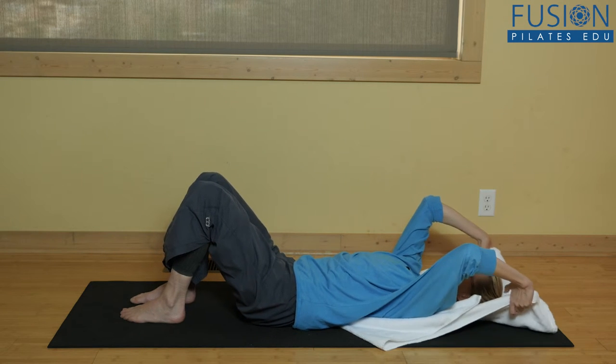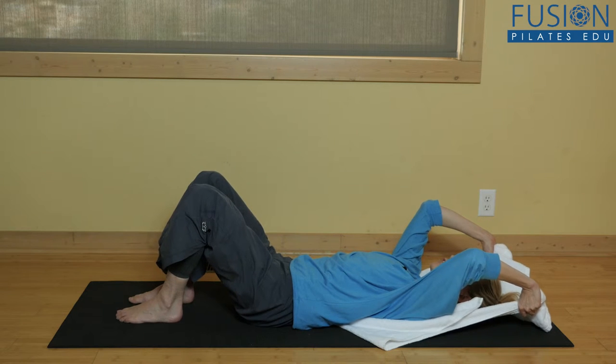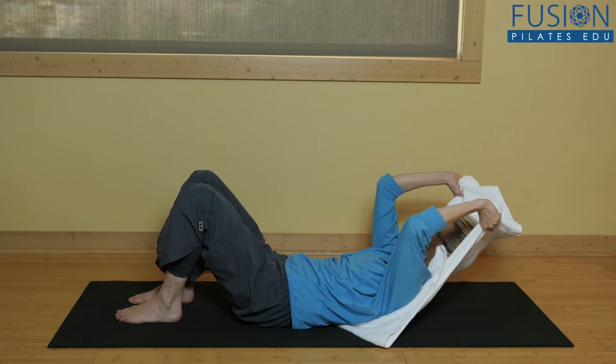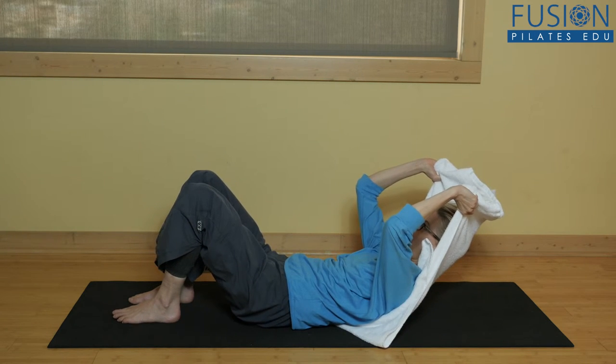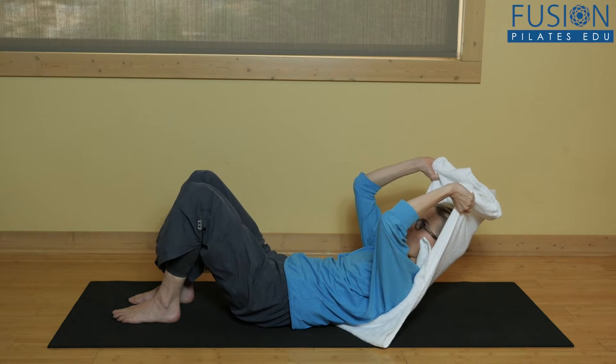From here, on your exhale, reaching into your feet and the back of the pelvis, you're going to carry yourself up into your ab curl. You want to keep bringing your head back into the towel and up, and then you can take a few breath cycles here at the top.